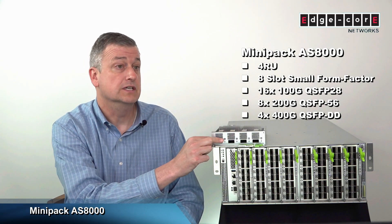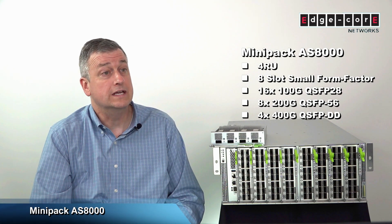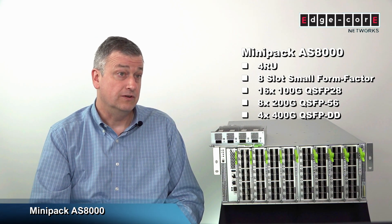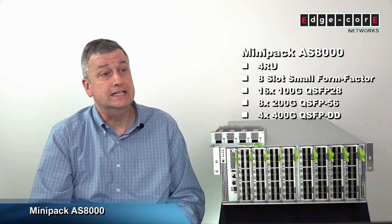or 400GB line cards, which you can see outside of the chassis. The 100GB cards are 16 ports of QSFP28, or can also support eight ports of 200GB QSFP56. And the 400GB line card is four ports and supports the QSFPDD interface.